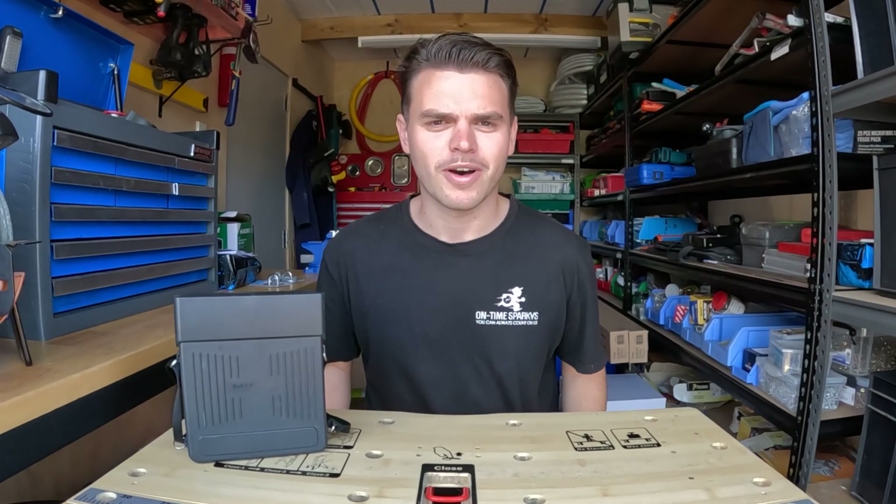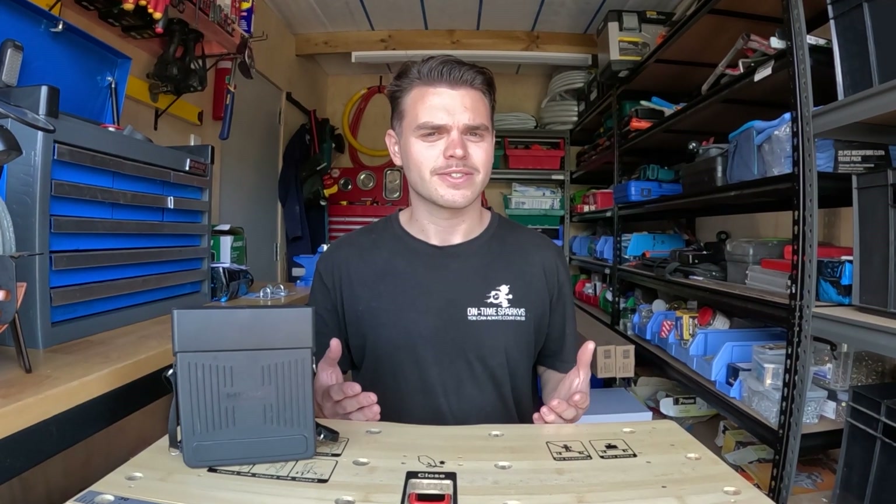How to test a class 2 appliance. What is a class 2 appliance? And why is it important?